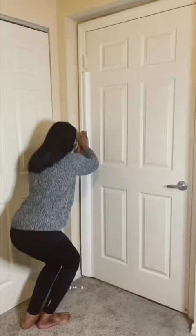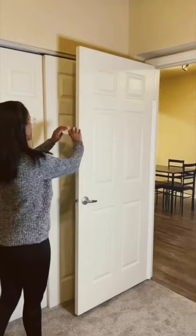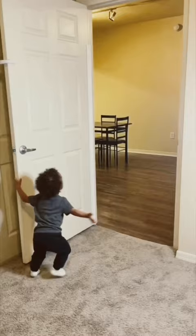It only takes a few minutes to install with no tools needed, and now the hinge area is completely covered. We also found these guards that prevent them from slamming doors and crushing their fingers.